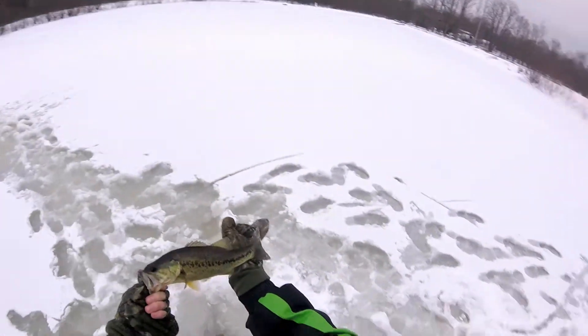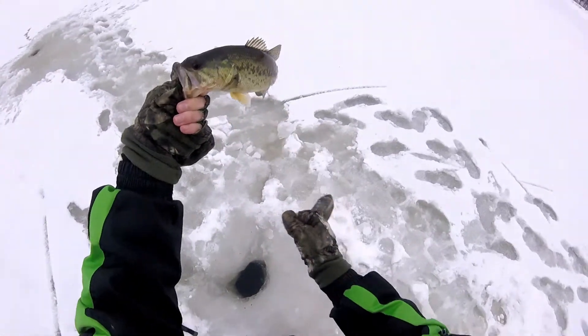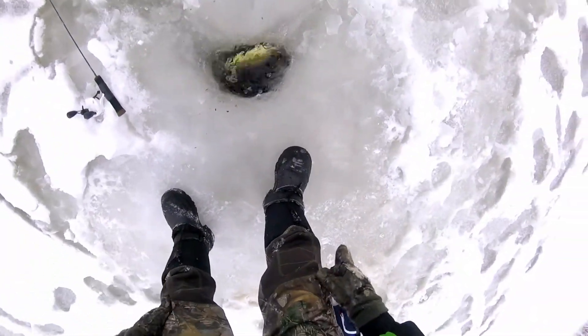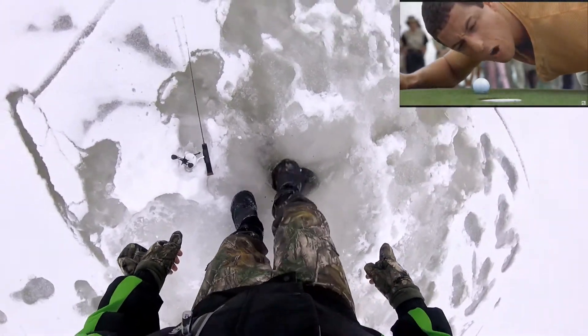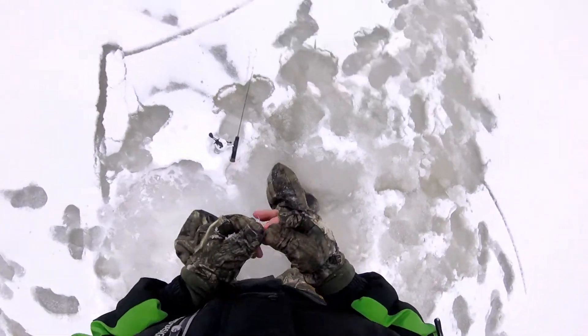I'm gonna have to retie, but hey, I'll take it — 10-inch bass, a little chunker. Back out on the ice, day two in the afternoon, about 45 minutes of light left. Get this guy back and get my jig tied back on. Go down — there you go, you figured it out, now go down. There you go!